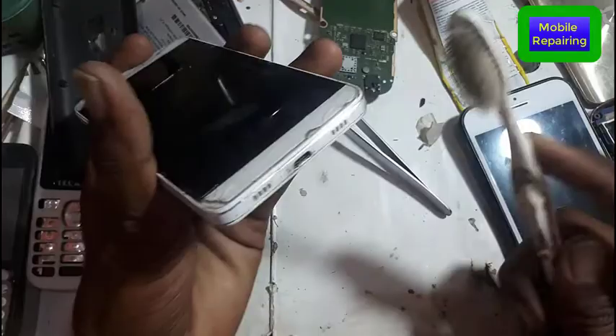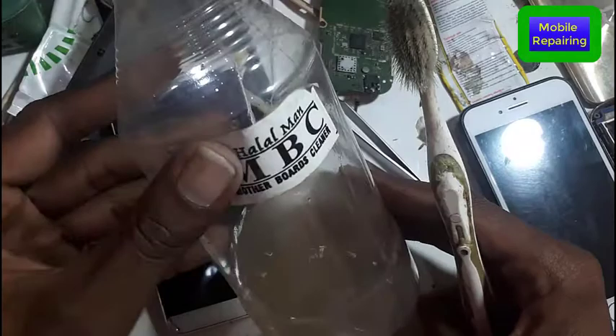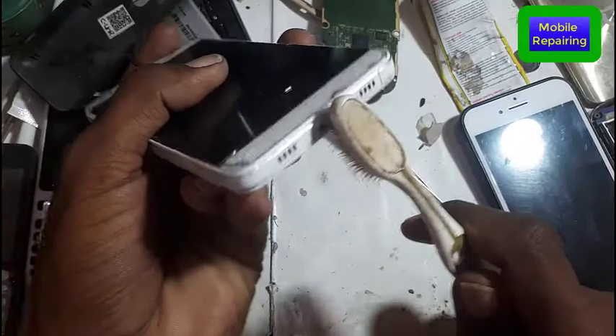As you can see on the screen, I am also washing it with MBC Liquid. MBC Liquid is used only for cleaning purposes. First of all, I will do it.